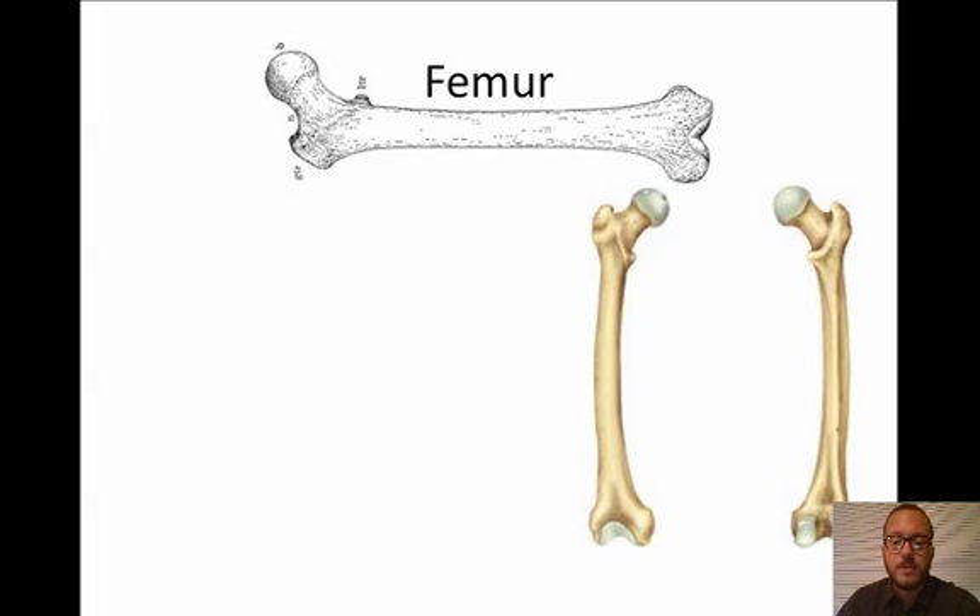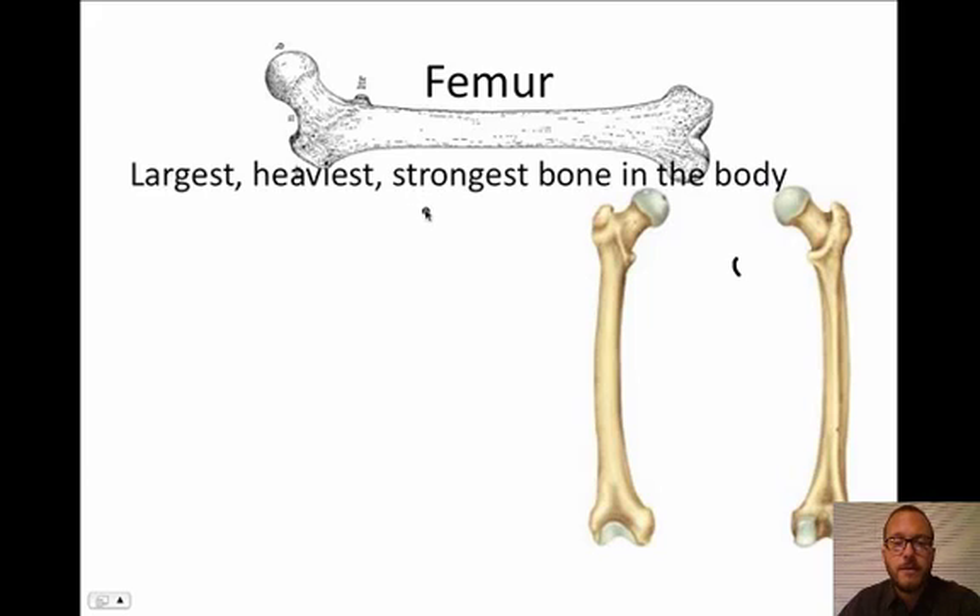The first one is, of course, the femur. That's the big bone that everybody knows. The femur — it is the largest, heaviest, strongest bone in the body. It's your thigh bone.